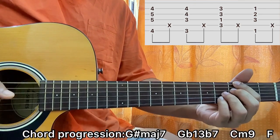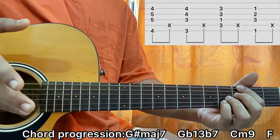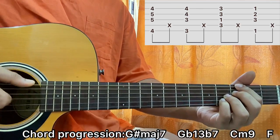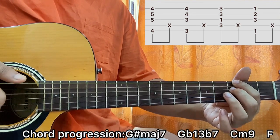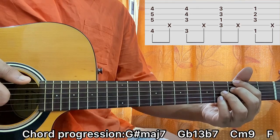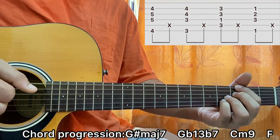We go to the next shape, which is basically a G — I'll call it a G flat 13 with a flat 7. What I'm doing here is: E string 3rd fret, D string 3rd fret, G string 4th fret, B string 4th fret. I'll pluck it in the exact same way, then slap.